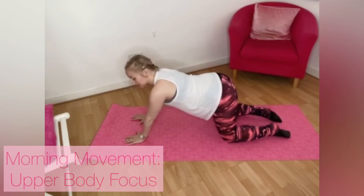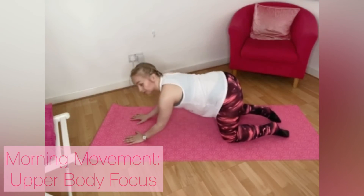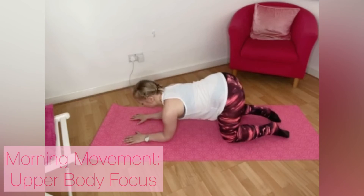Can we go for singles? Down, up, down, up, down, up, down. Four more: four, three, two, one.